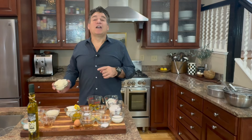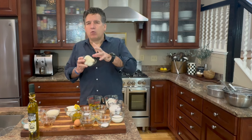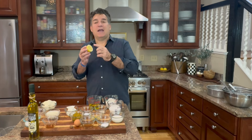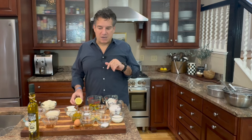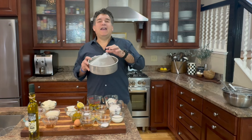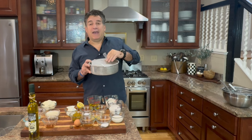For the topping, grab some mascarpone cheese — similar to cream cheese if you can't get mascarpone. We're going to use three quarters of a cup at room temperature, you want it soft. Half a cup of whipping cream, two teaspoons of lemon juice — I'm also going to make some thin lemon slices for decoration — one teaspoon of vanilla extract, and four tablespoons of granulated sugar. You'll also need an eight-inch round cake pan with parchment paper.